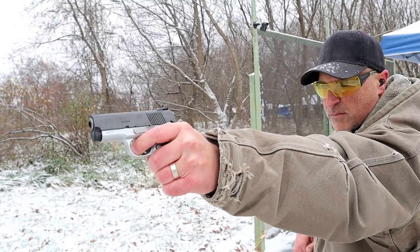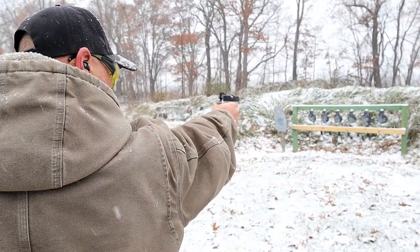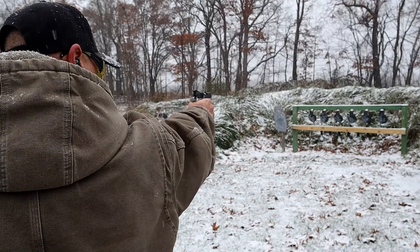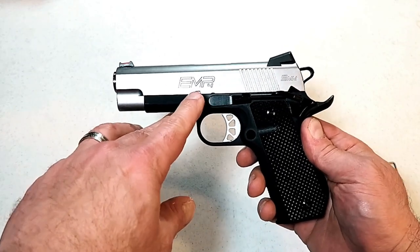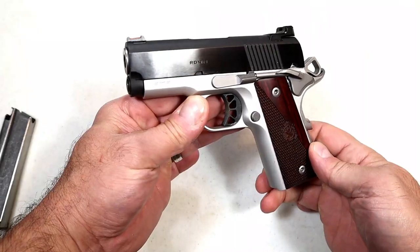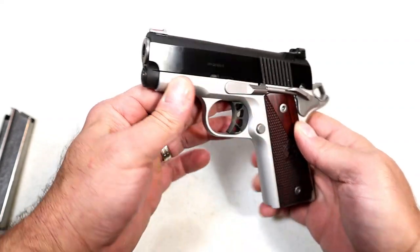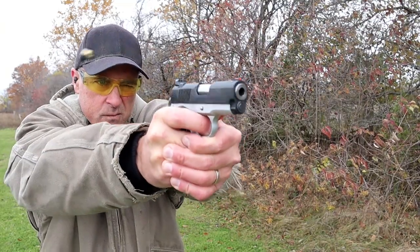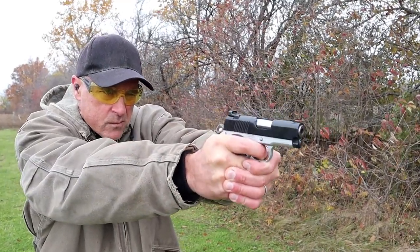It's three ounces lighter and a good looking pistol. I've taken it to the range on a couple of occasions and it is a nice shooting handgun — just as fine as my 10 millimeter Ronin. When you get a subcompact handgun you wonder about accuracy, but with this I can testify firsthand it was outstanding. I've had it to the range a couple of times already.